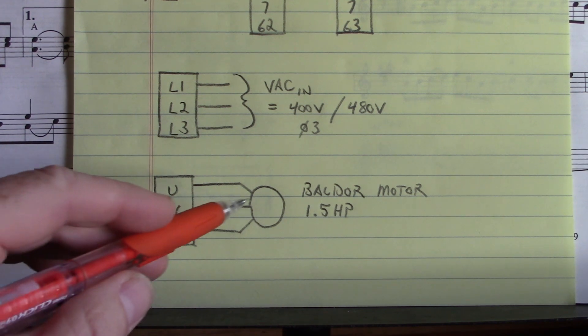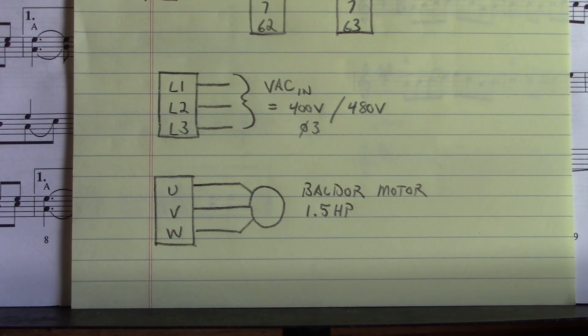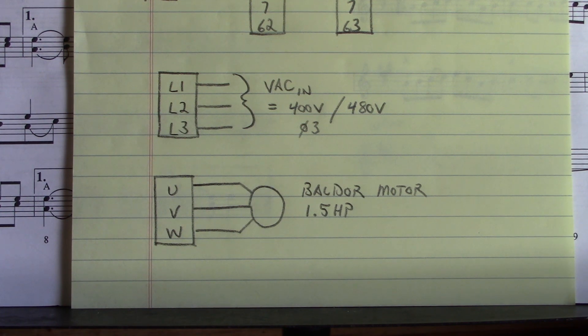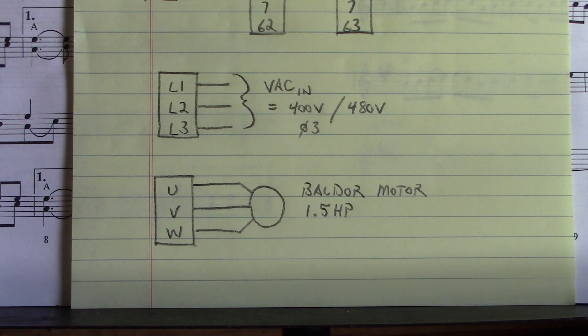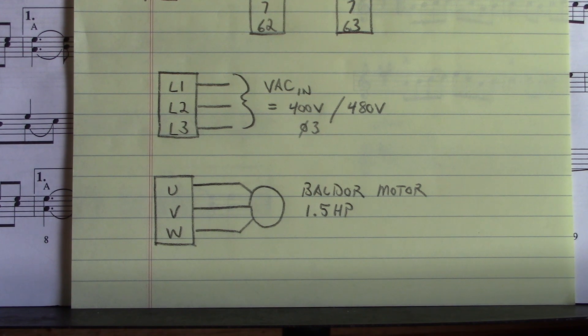Here on U, V, and W — the motor connections — I used a Bauder 1.5 horsepower squirrel cage induction motor connected to U, V, and W. Very simple connections for the line in and the motor out. Please be very careful around these connections — that's a lot of energy, it'll light you up if you get across them. Be very careful. High voltages right there, it's nothing to play around with.